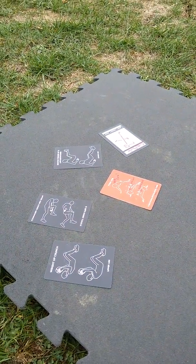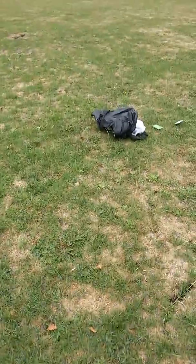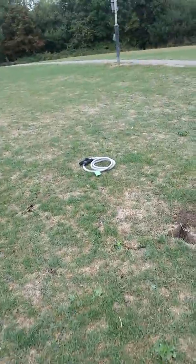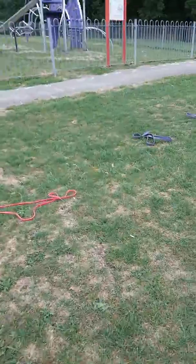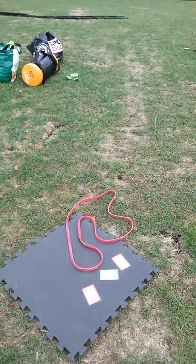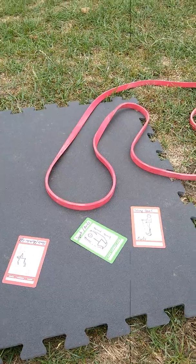We've also got some more cards to work on lower, upper, middle, and side core. We've got the parachute over here, the skipping ropes, and the bands with various exercises — all created and invented for this morning's session.